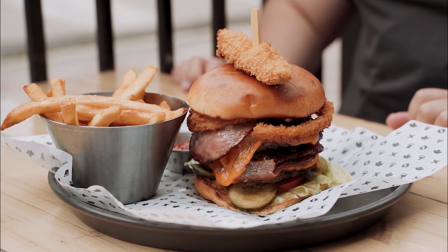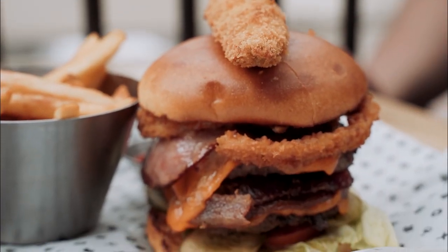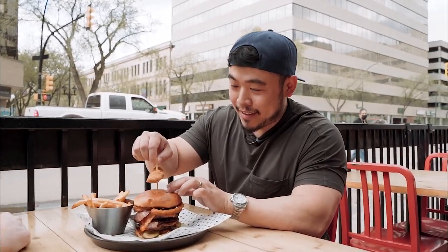This is our champion burger — and you've got to be a champion to finish this one. It has two of our house patties of triple-A Alberta beef, Canadian cheddar in between, our maple whiskey barbecue mayo on the buns, back bacon, regular burger toppings of tomato, pickle, and lettuce, an onion ring on top, and right on top of the brioche bun we do have our deep-fried pickle — our 'frickle' as we like to call it. Nice crispy bacon on the bottom as well.